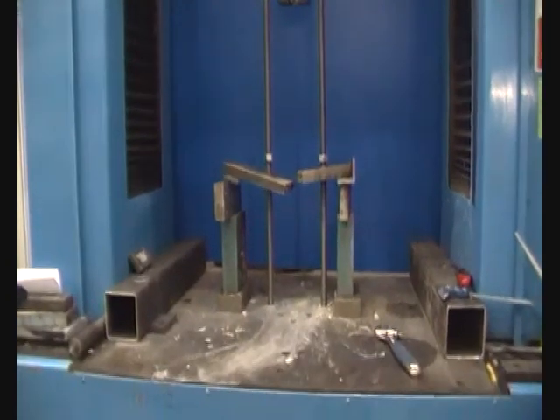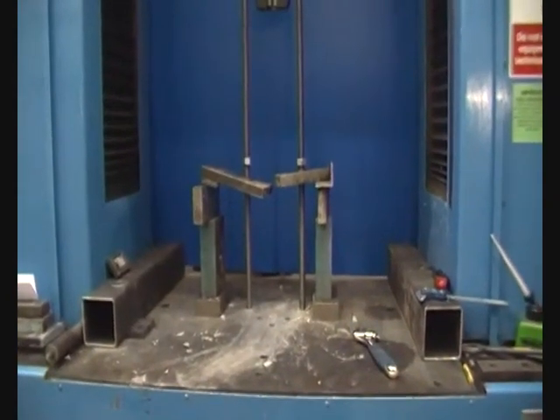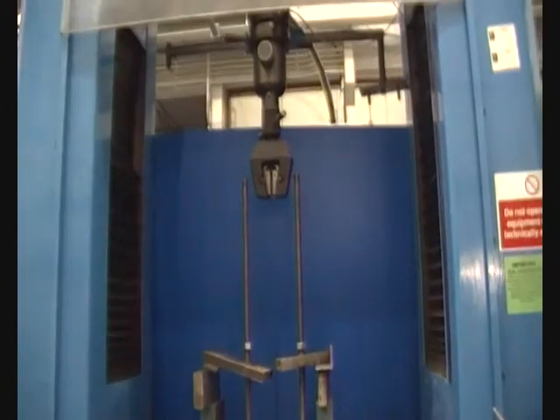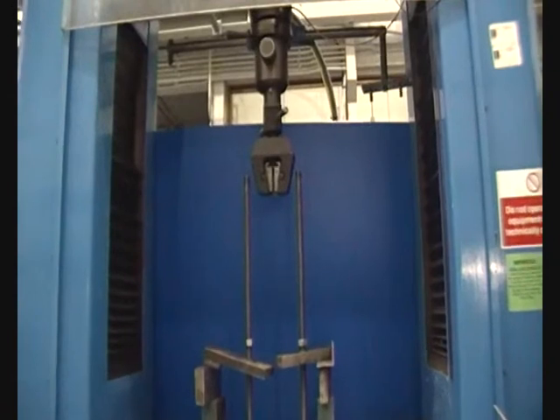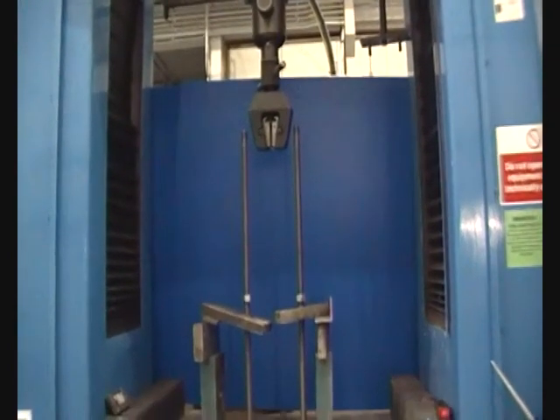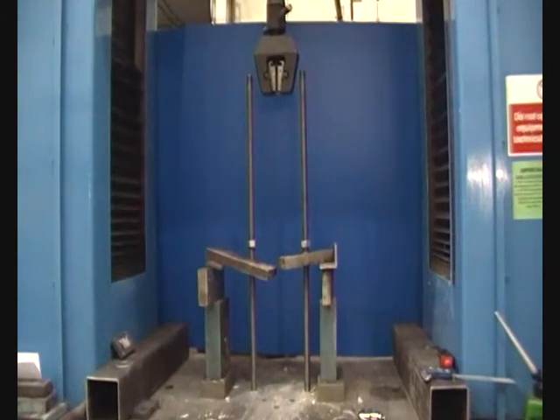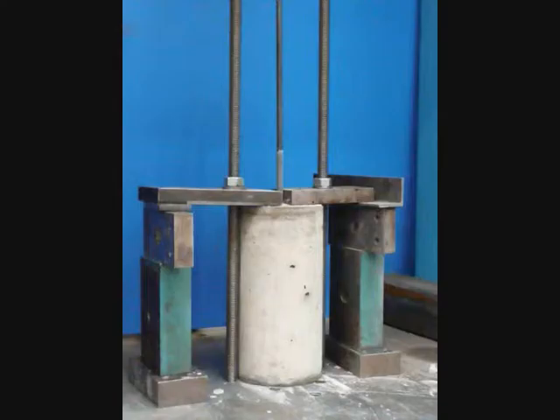The pull-out test is performed on a universal testing machine. Taking a closer look at this machinery, we can see the apparatus which restrains the reinforced concrete sample and the jaws of the grabber which attach to the steel. This grabber then acts to pull the steel away from the concrete in which it is embedded by applying a tensile load.